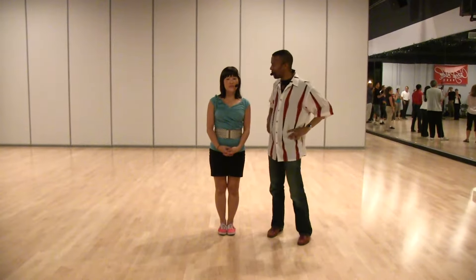Hi guys! I'm Jan. I'm Manu. And we're here at Wednesday Night Hop. We just went over level two — we did a swing out variation class, which was a lot of fun. We went over a couple of moves and we'll go over that right now.